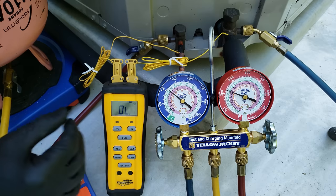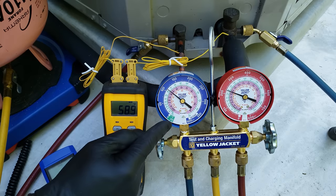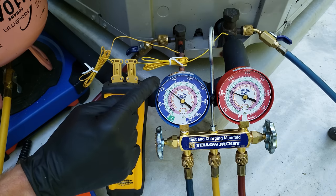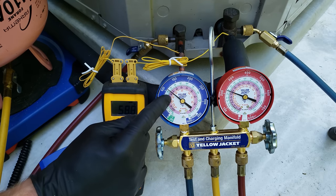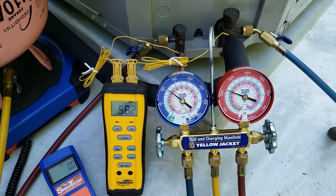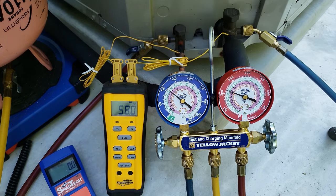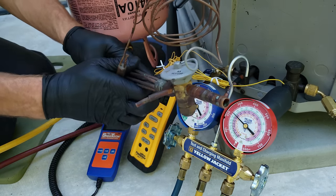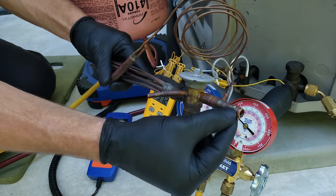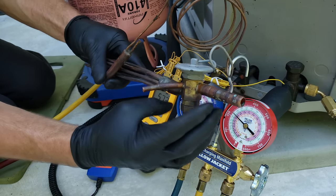Let's also check our total superheat. We have about 59 degrees on the vapor line temperature and about 110 psi on the large vapor line. Converted to saturated temperature, that's 35 degrees. So 58 minus 35 gives us 23 degrees of total superheat — that's total superheat because we're measuring it at the outdoor unit. A TXV should be able to handle about 8 to 14 degrees across the indoor coil. With no subcooling, we do not have liquid-only heading to the TXV — we have a little vapor mixed in with liquid. So we need to add refrigerant to this system.